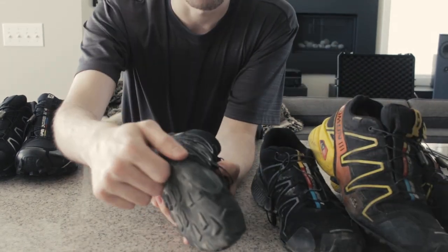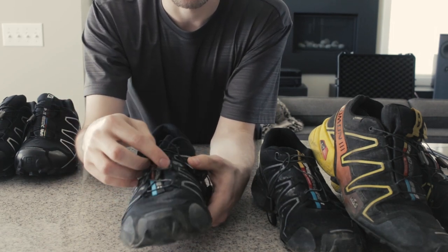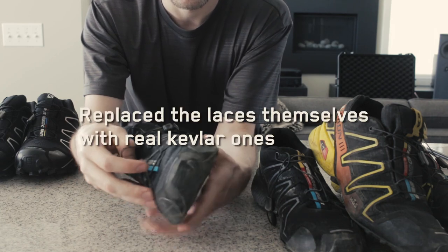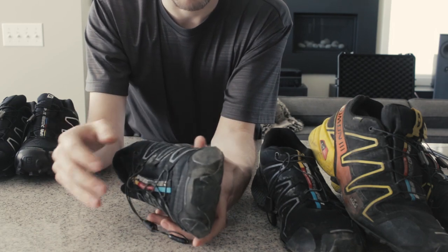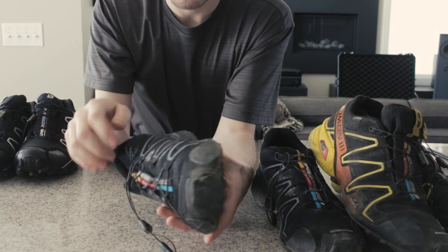Other issues — wear and tear on the seams and things. This shoelace grommet or buckle, whatever it is, ripped, so now the shoelace is just kind of hanging free. Obviously they're dirty, but that's fine, that's regular mud and wear. There are also cracks underneath where the sole is seamed.